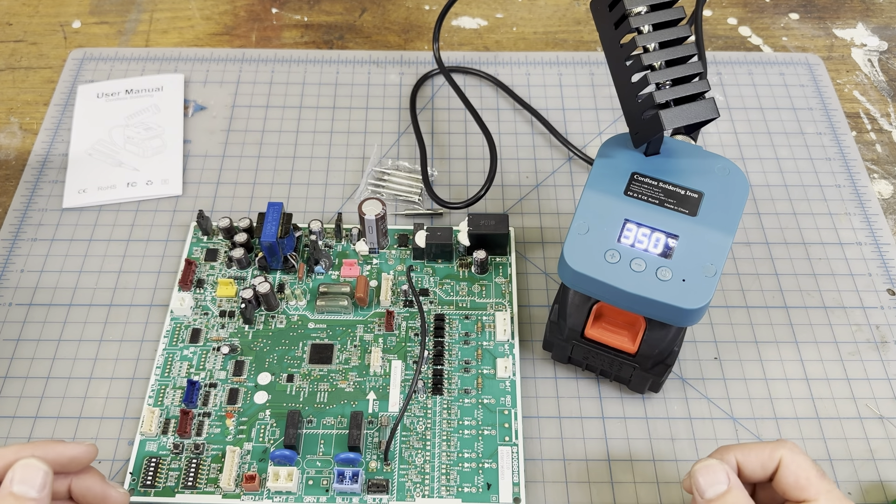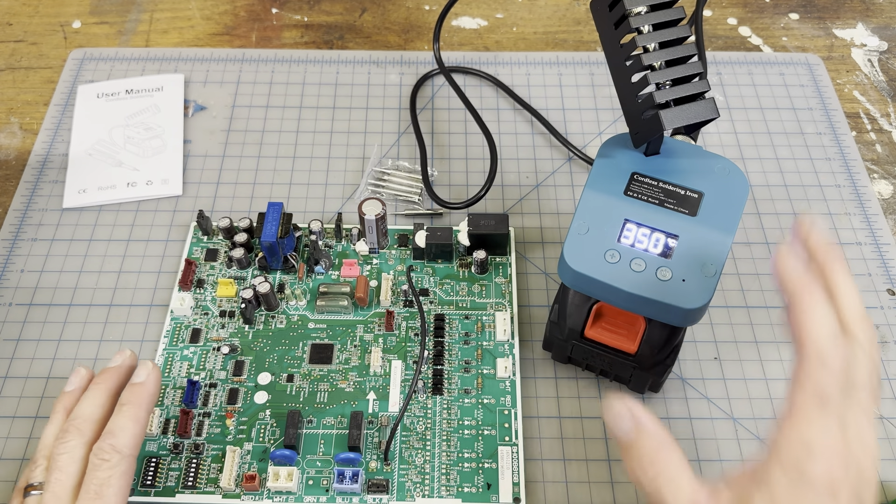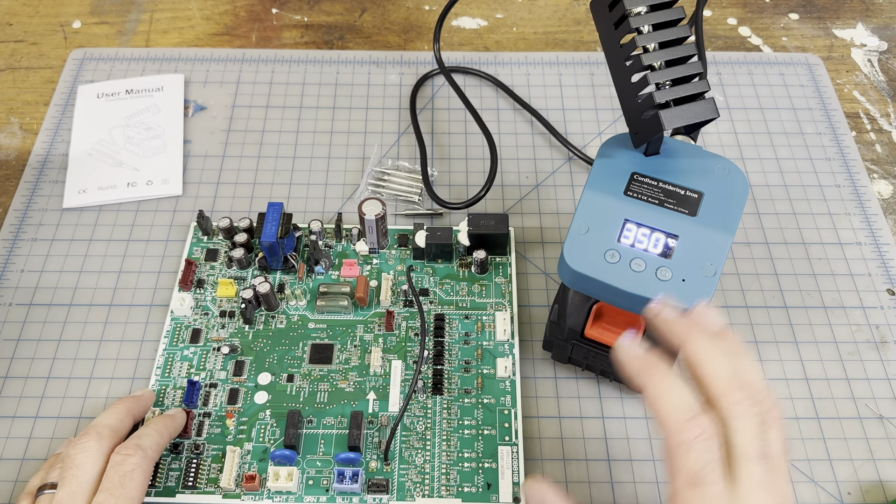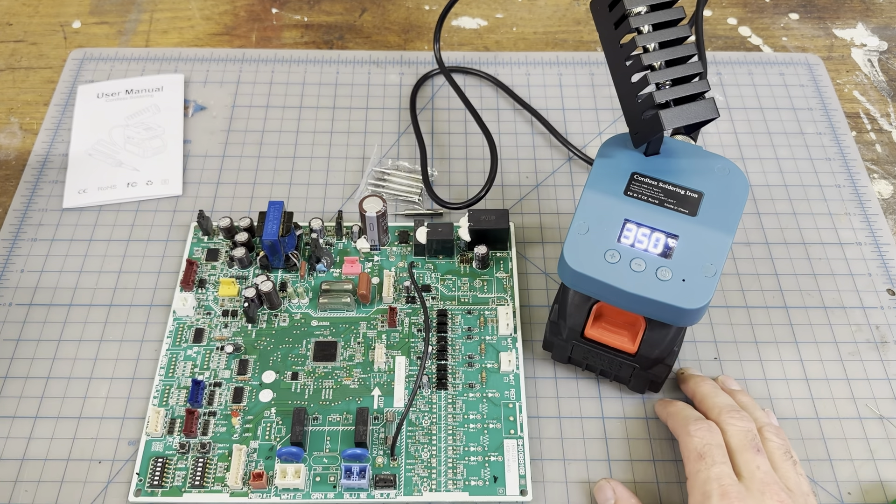Super simple, really easy, and I'm not tied down by a cord — just whatever battery I have. This is going to be a great product to help me in all of my electronics work, and I look forward to using it in my shop into the future.